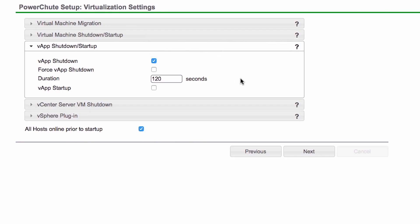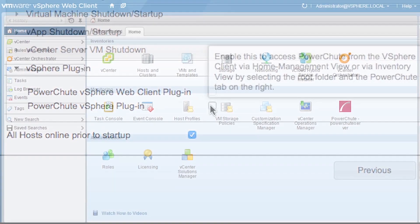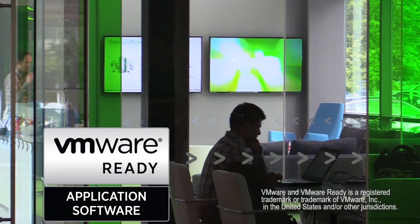All options are easy to configure with the PowerShoot web interface. Plug-in options are available for both the vSphere web and desktop client for seamless monitoring and alarm generation. PowerShoot Network Shutdown 4.1 is certified VMware ready.